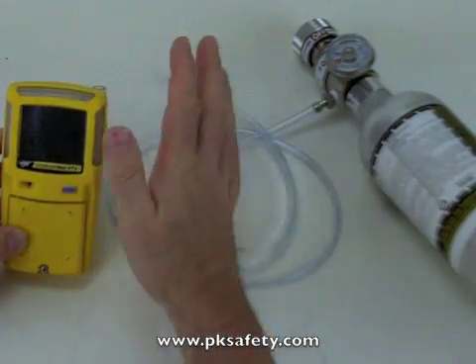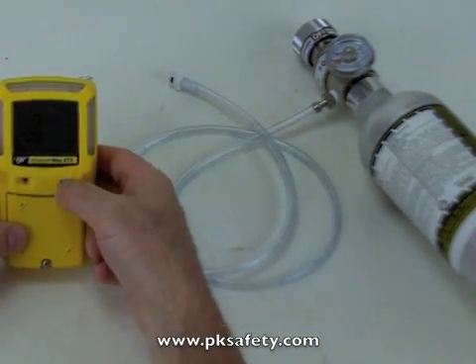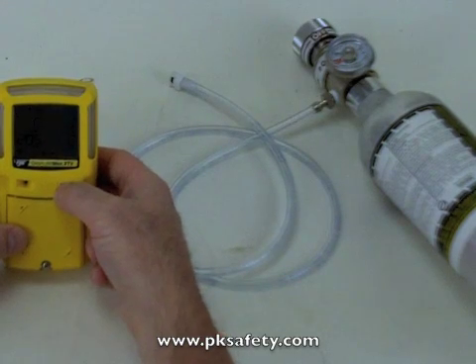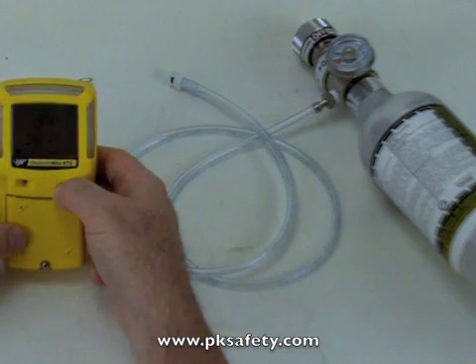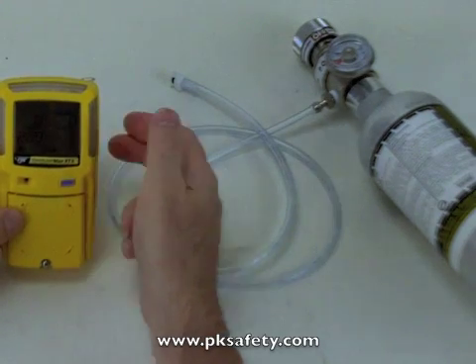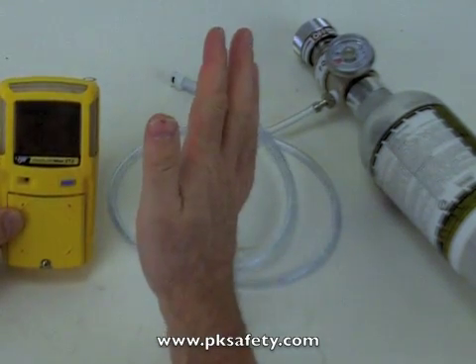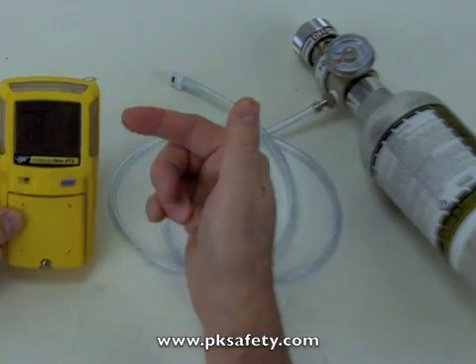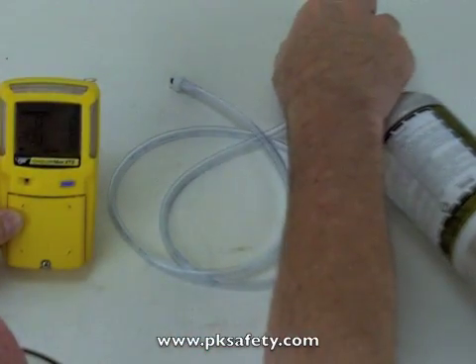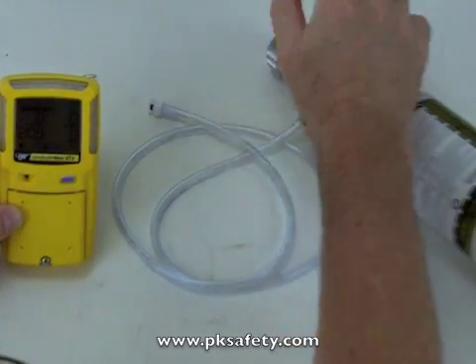So the first thing I'm going to do now that I'm ready is press and hold this button. It counts down three, two, one — the screen goes blank, then comes back up with CAL. Now I can release it and it's auto-zeroing. It's important that we do this in an area of clean air. Now it says apply gas, so the first thing I'm going to do is turn on the cylinder of gas.